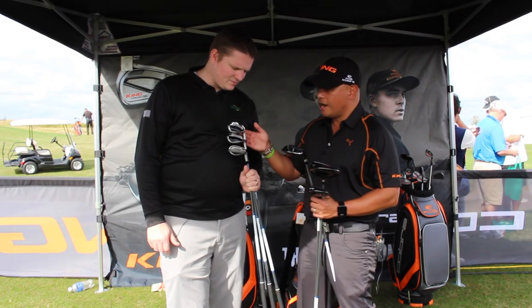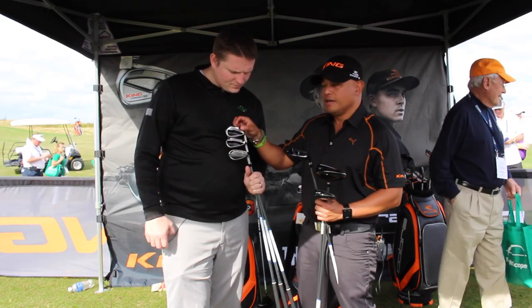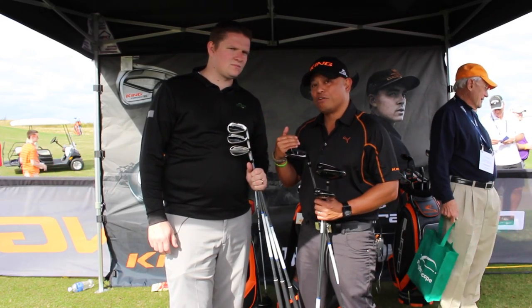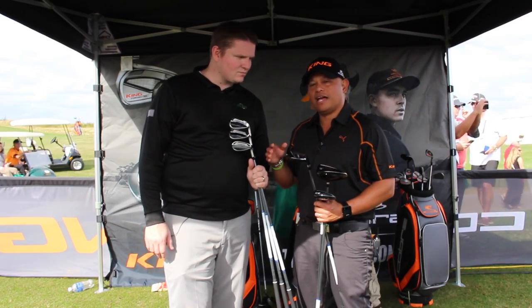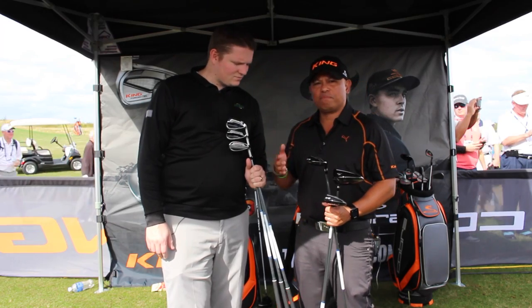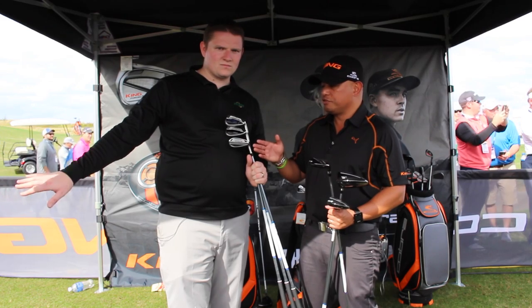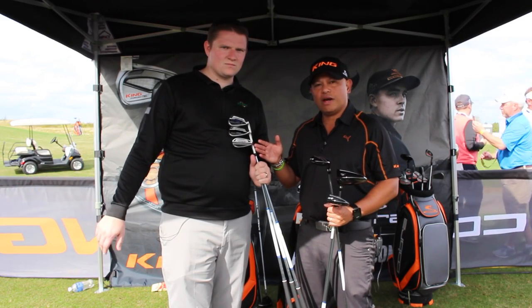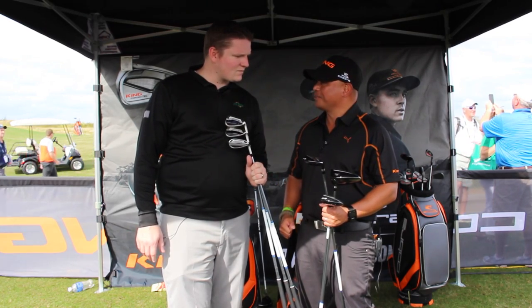And then you move into these mid irons, which are half hollow. When I say half hollow, there's a hollow chamber in here that moves the weight low and back away from the face — again, helping you launch the ball in the air and helping you create that draw. And then we go to a cavity back iron that adds forgiveness and precision. And since most people are looking for more help around the green to get up and down, most people buy specialty wedges because the inset wedges aren't that good. So what we've done here is we've created an inset wedge that is a specialty style shape to help you create more versatility around the green.